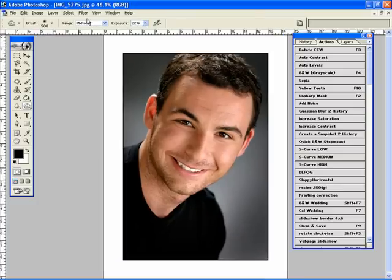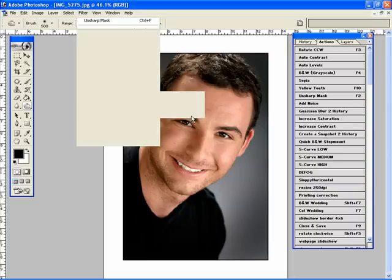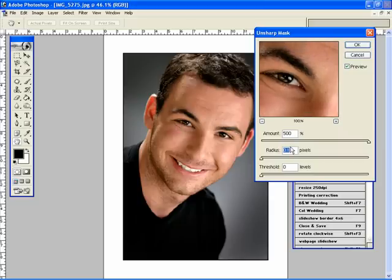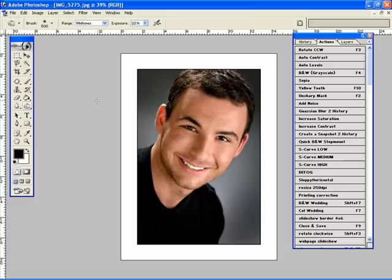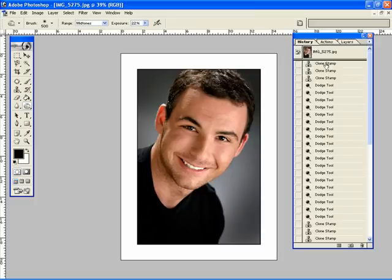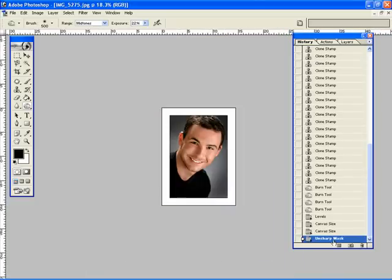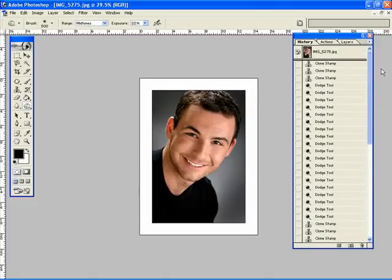Now I'm going to sharpen it — Filter, Sharpen, Unsharp Mask. I'm going to bring my amount all the way up to 500, then highlight my radius and use the cursor keys to go up one increment at a time. About 0.2 is where I got that nice bit of snap. And that's about it. Pretty quick and simple — we go from before to after.